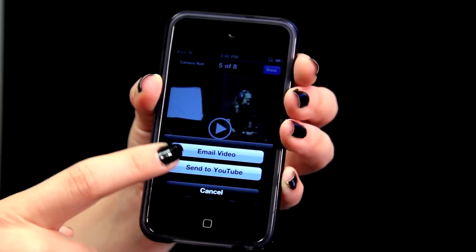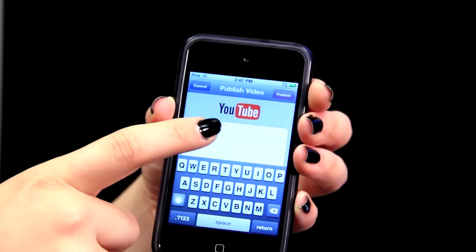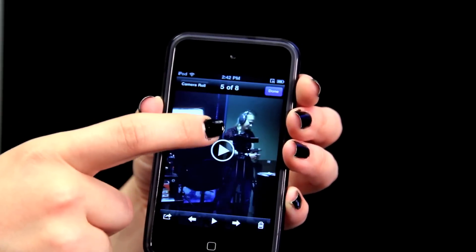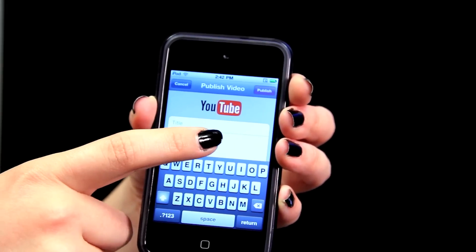Tap that and you get the option to either email your video or send it to YouTube. I'm going to select send it to YouTube. Once you sign in — it will ask you to sign in the first time — you'll put a title, a description, and you can make it public, private, or unlisted.